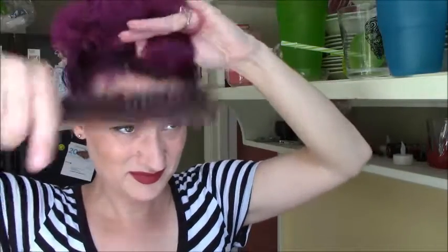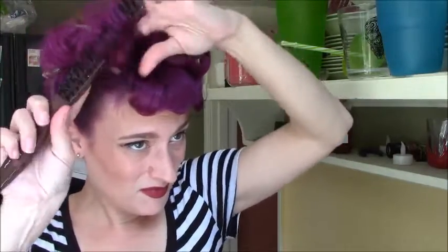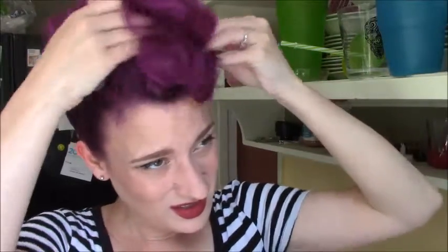So the top. It's kind of very like 50s meets 80s right now. I feel like I could be an extra in a John Waters film — pretty much okay with that.